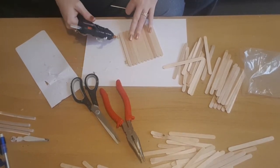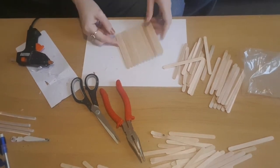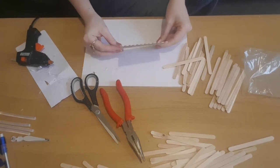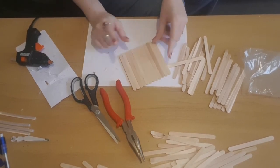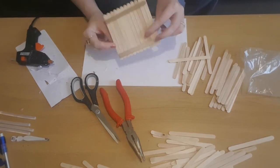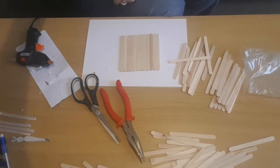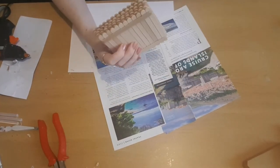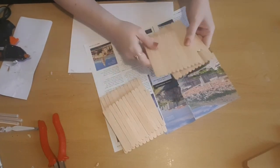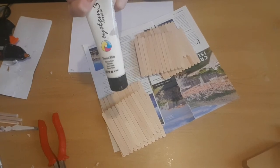So originally I started making six and then realized halfway through I only needed five. So for most of the video it'll look like I've got six, and then halfway through I decided I only needed the five.